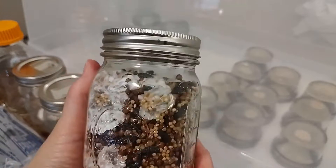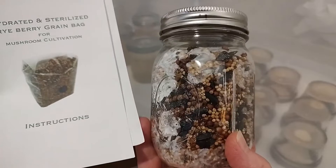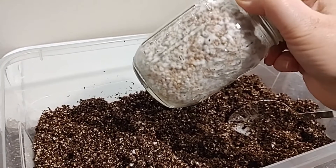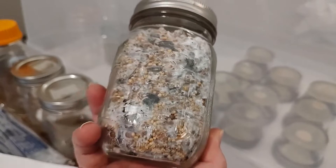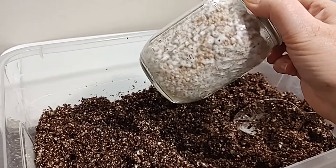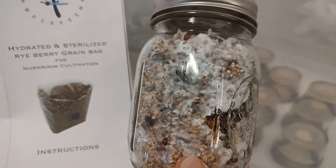After it colonizes — whether it's in a jar of bird seed or grain, called a WBS jar (wild bird seed), or a bag — it doesn't matter; it's the same process. When it's all white, what you really want is rhizomorphic growth. Tomentose is fluffy; rhizomorphic is more antler- and branch-like. A lot of people get confused and think tomentose is mold. The rhizomorphic growth is more branch-like and antler-shaped. Once it's colonized and completely thick white, whatever vessel you choose, you're going to move it to substrate.